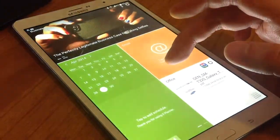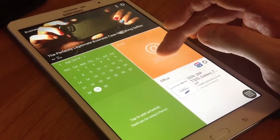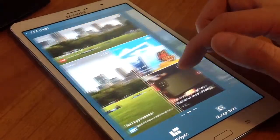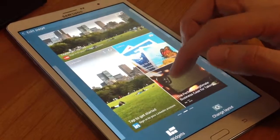Let's see how to add, edit, and remove a magazine widget. Pinch on the Magazine panel. Touch to select a panel preview at the top of the screen. Select the Magazine widget to add to the panel.